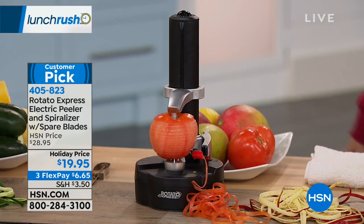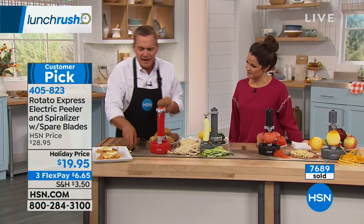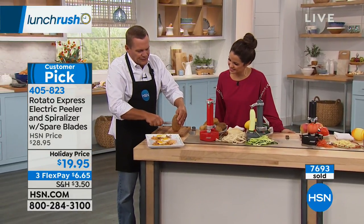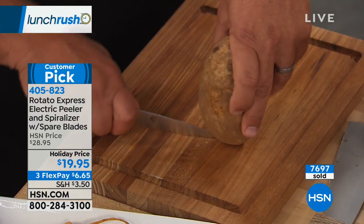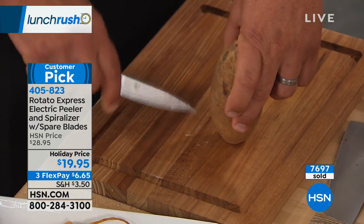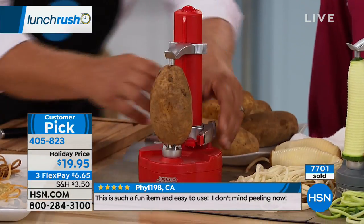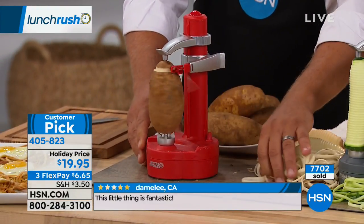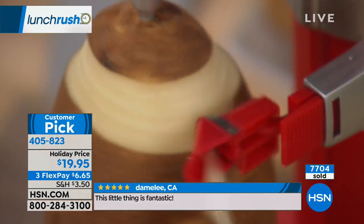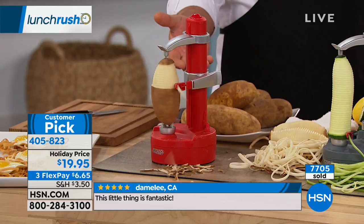Here's a little trick I learned at home because I love hash browns: take a knife and use the tip to score your potato about four or five times around. Then put it in the machine, push the button, and instead of coming out in one continuous peel, it breaks the potato into those slices — now you're making hash browns.